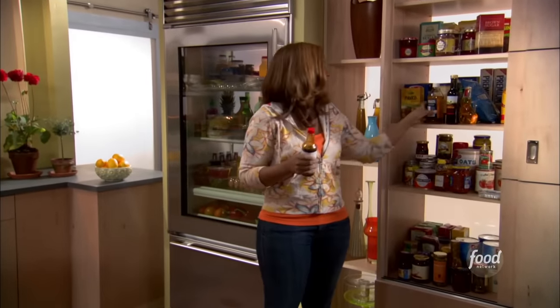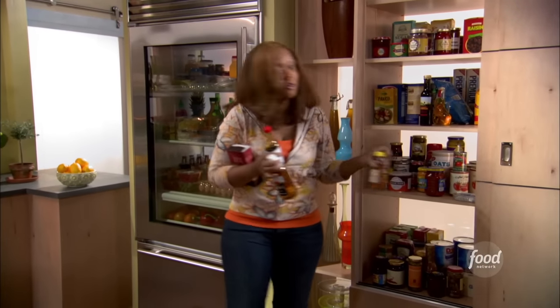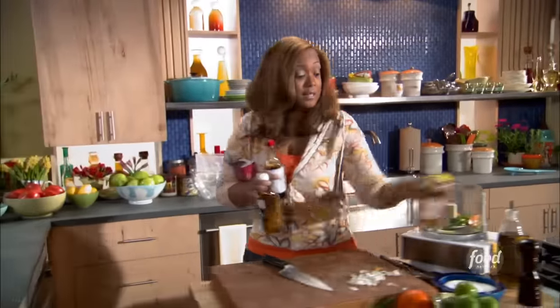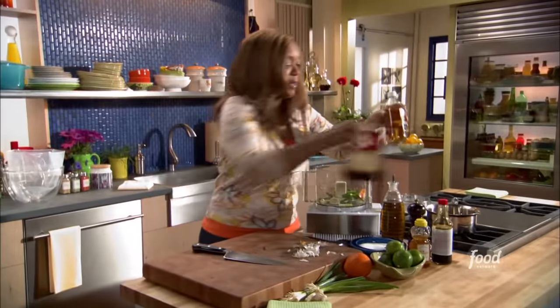Into our jerk chicken marinade we're going to add some soy sauce, some brown sugar, some apple cider vinegar, and some honey — it's going to really round out the flavors. Remember I said sweet, spicy, tangy — these are all going to really help out with that.